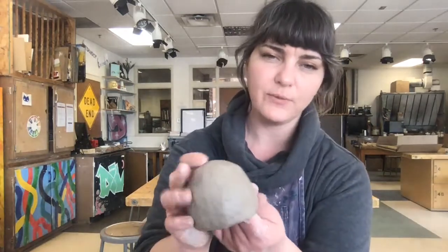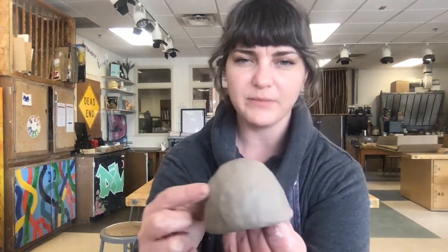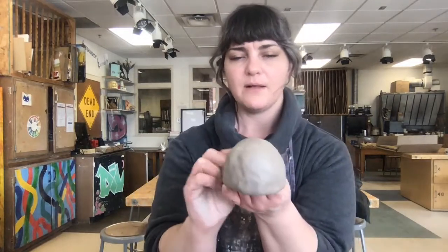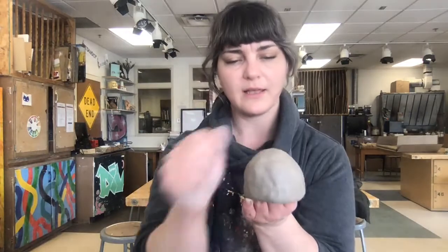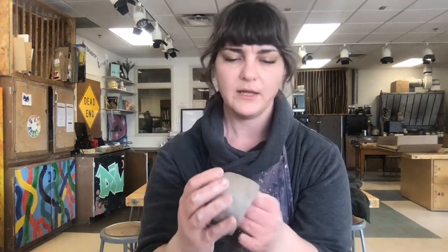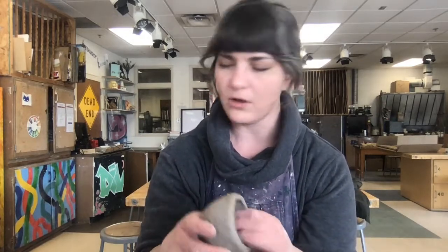Leaving it at a quarter inch to half inch is still relatively thick compared to if you were throwing on the wheel or even using a slab. But it gives you enough wiggle room that if you wanted to smooth out the surface — you can see how lumpy it is from the imprints of my fingers — the walls are still thick enough that you can come in and shave off the surface once it's leather hard, or carve into it and remove material without risking poking a hole through the wall.